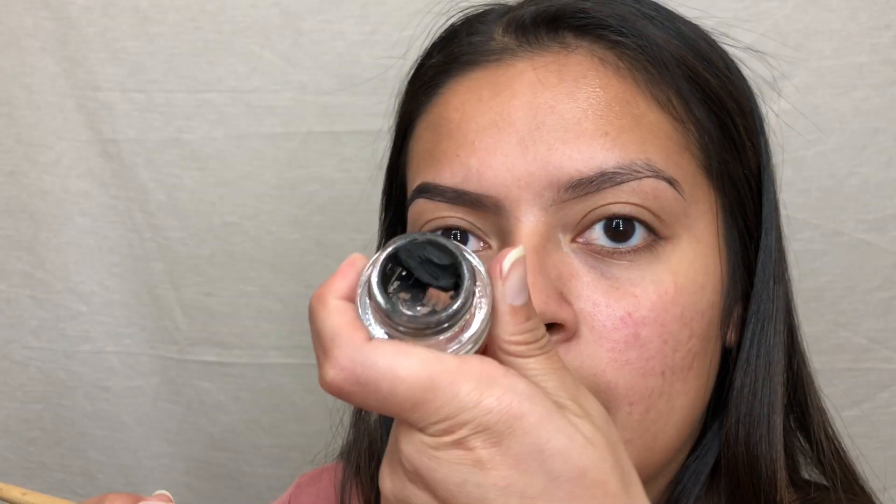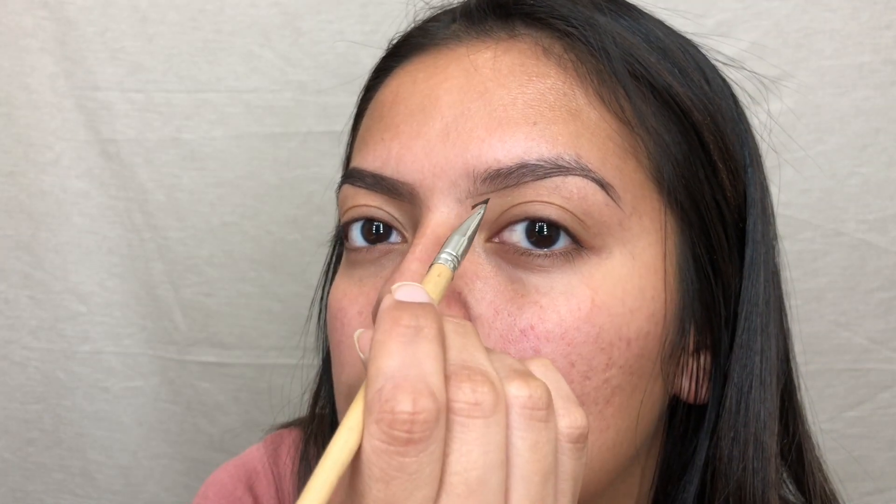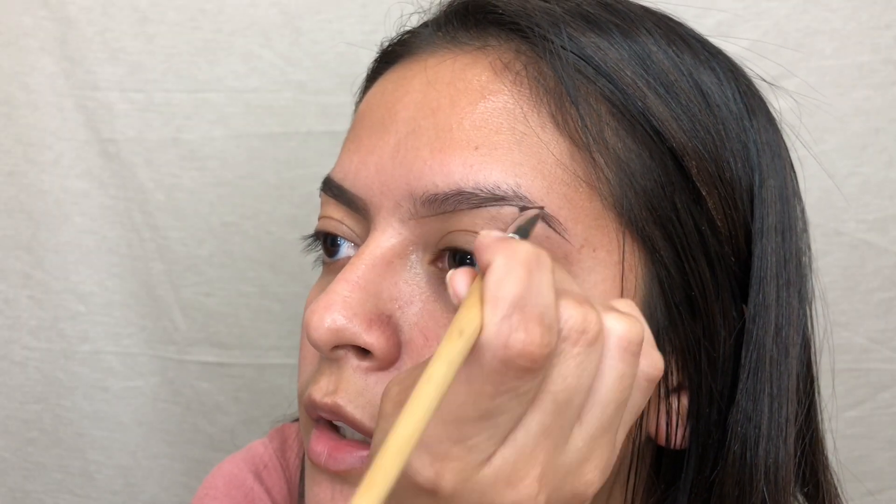Now I go in and grab just a little bit of product and I start with the back end of the eyebrow because that's where it's going to be darker, and then any leftover product is going to get feathered in at the front so it'll be nice and faded like a gradient.